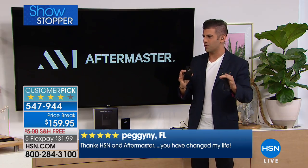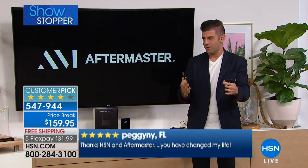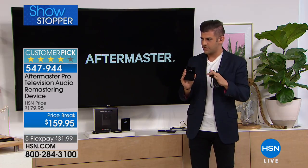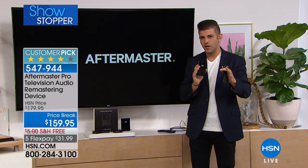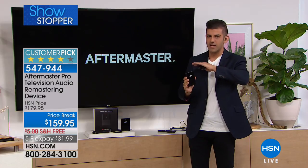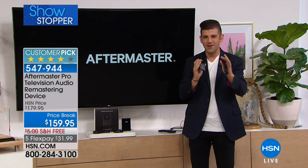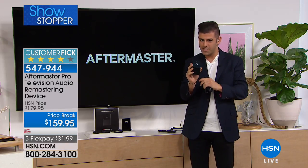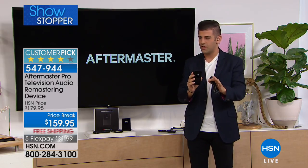Everybody has a volume number at home — you know the sleep number? Everybody's got their comfortable sleep number. We have a volume number. Before Aftermaster, with my TV — this works with any brand, any size — I was ranging between 21 and 38 depending on what the programming was. Now I'm at about 28 and I don't touch it. So you never have to reach for the remote again, you never have to fight with volume up and down. Once this is plugged in, this is an easy button. You'll never touch it again. Your volume will always be at a comfortable level.